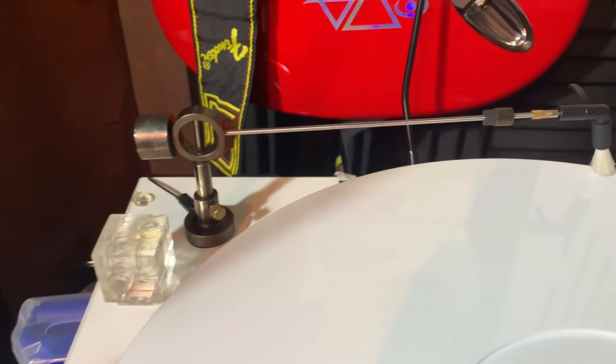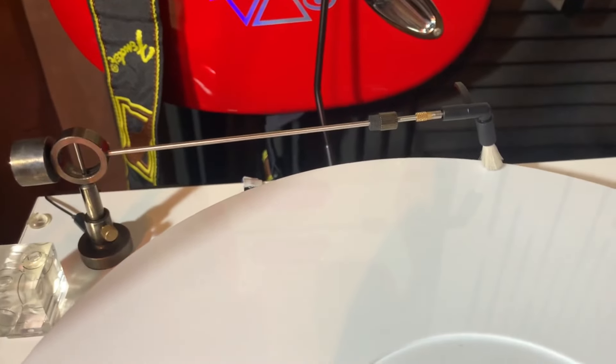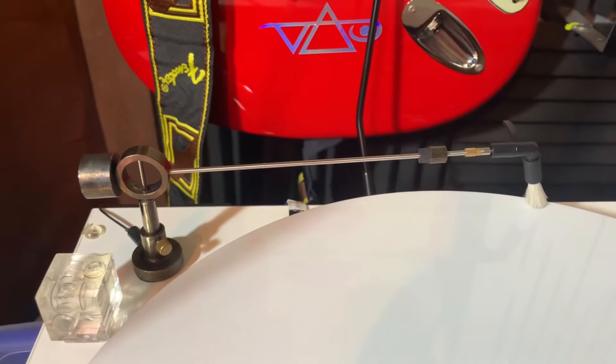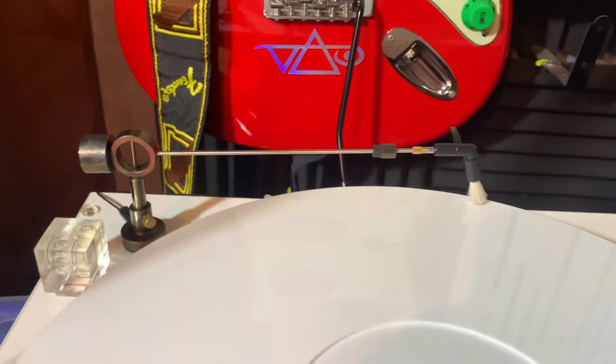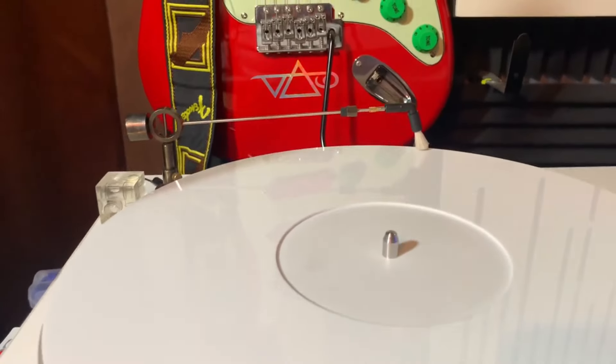What I've done here is put this cleaning brush — it has an anti-static feature, so when you're playing your records the static will actually go away, and it works pretty well.